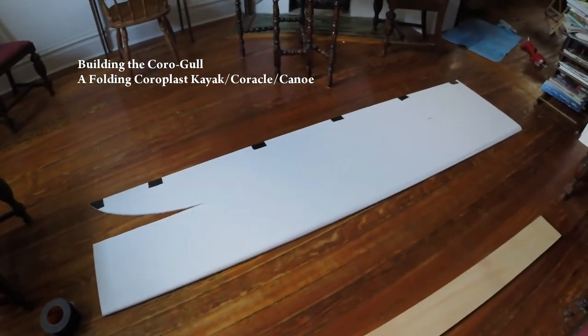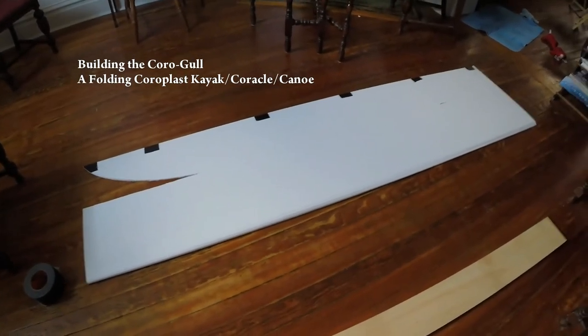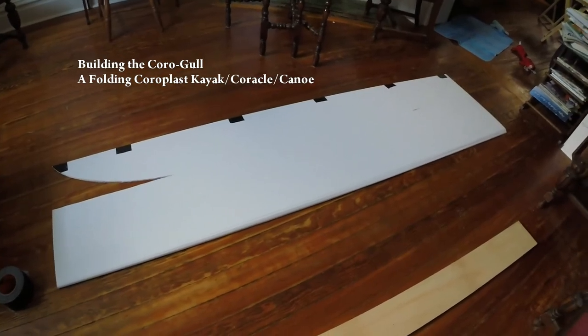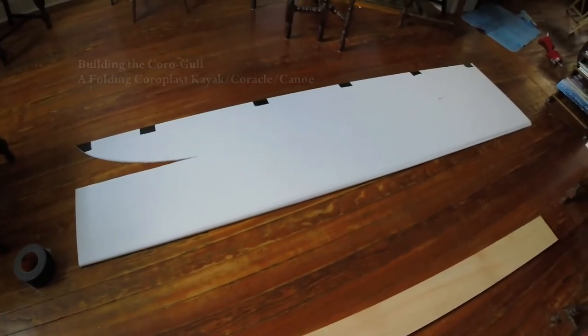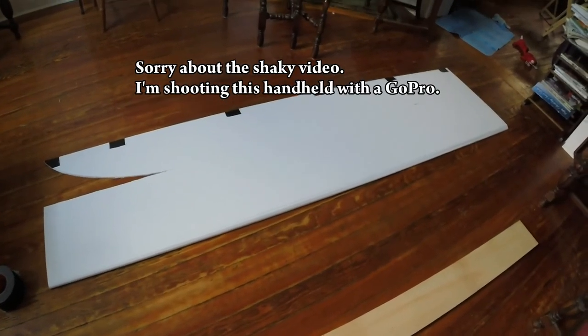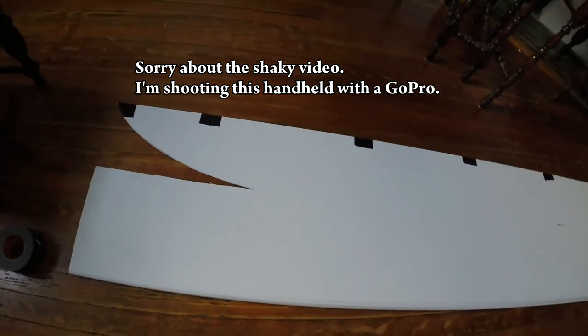I decided to try to build one of these little Coroplast boats, so I thought I'd show you a little step-by-step. What I did is I combined a couple of designs I saw on YouTube and the original Boy Scout foldable kayak, and I'm trying to see if I can work those two together.